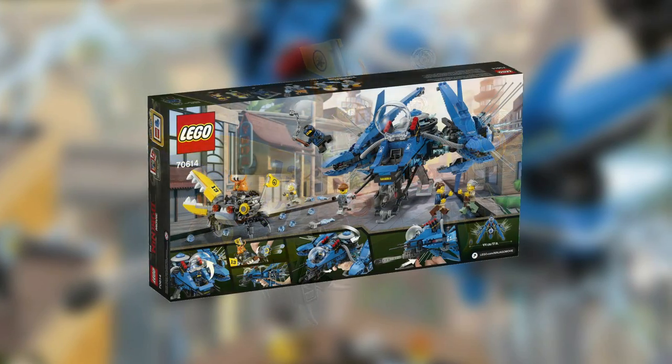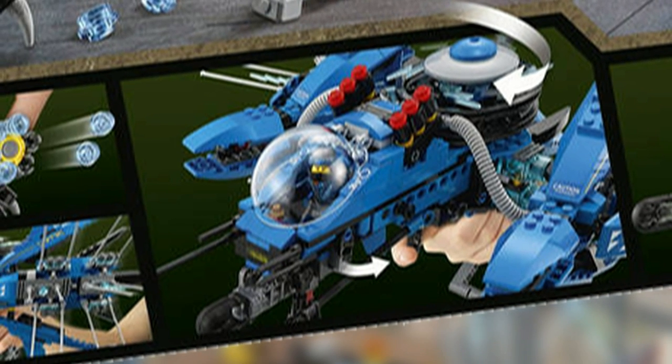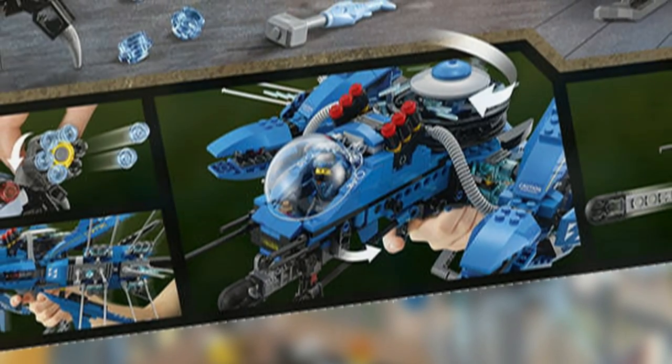The Lightning Jet has wings which can be adjusted, a spring-loaded shooter which can be seen on the back of the box, and the Electro Disc, which is the cylinder structure on the jet, which can be spun by a trigger which is shown on the back of the box.